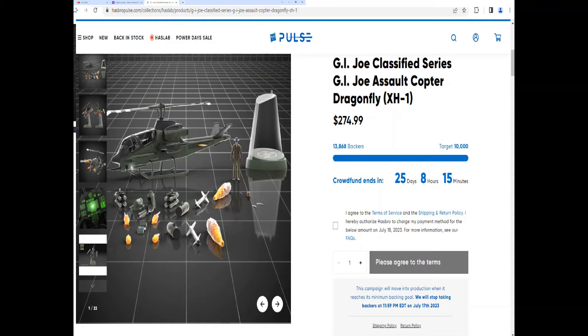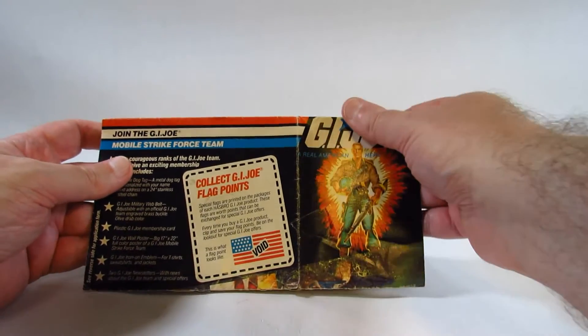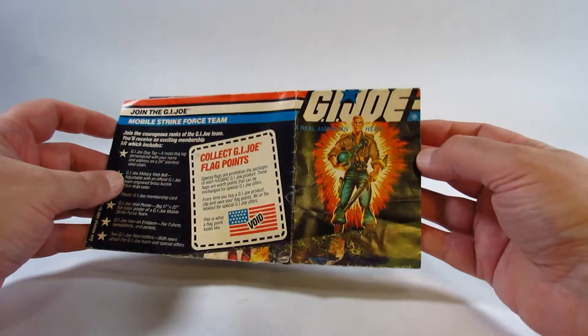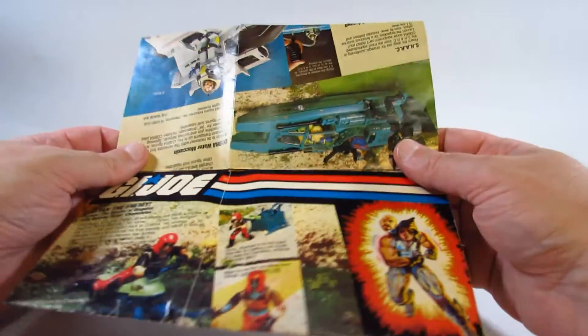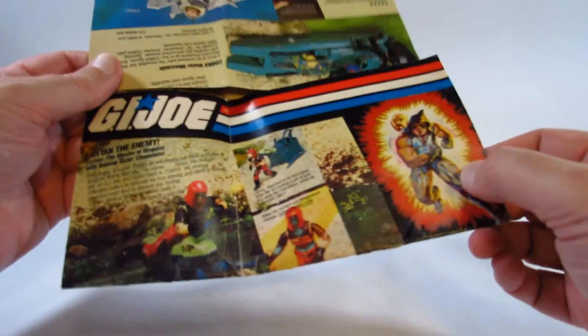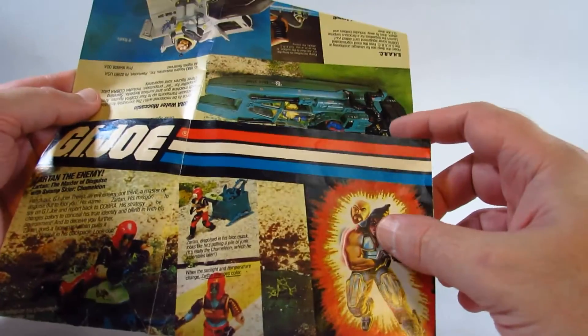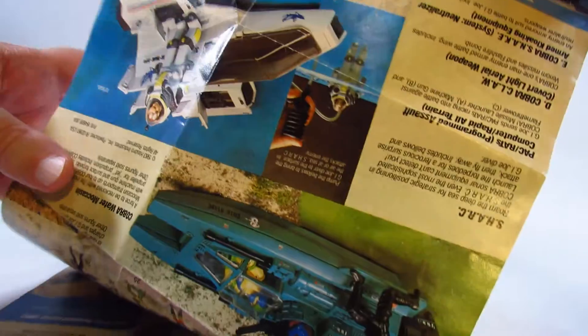Let's get back to the GI Joe catalog from 1984. As a kid when you got the vehicle it was really nice to get one of these and I really enjoyed looking at the pictures of the other vehicles available. I think this is when they introduced the Zartan action figure, Zartan and his swamp skier and his color-change ability — that was very entertaining.